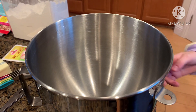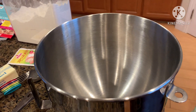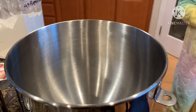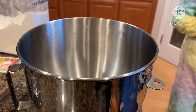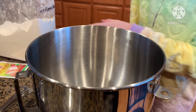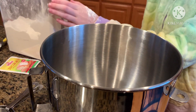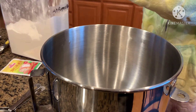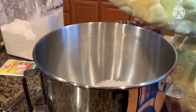Get a bowl of a stand mixer, or if you want to use a hand-held mixer, get a big bowl. Put your 2 and 1/4 cups of flour.